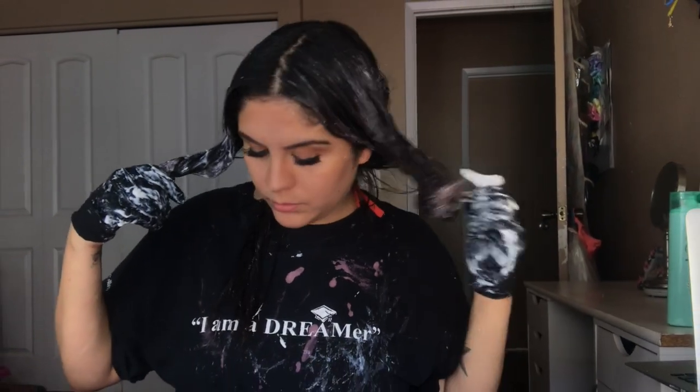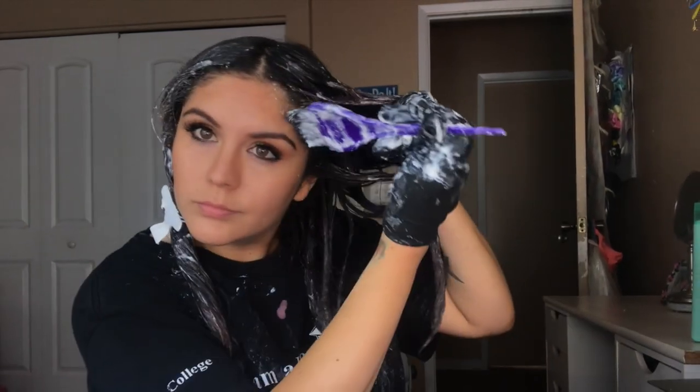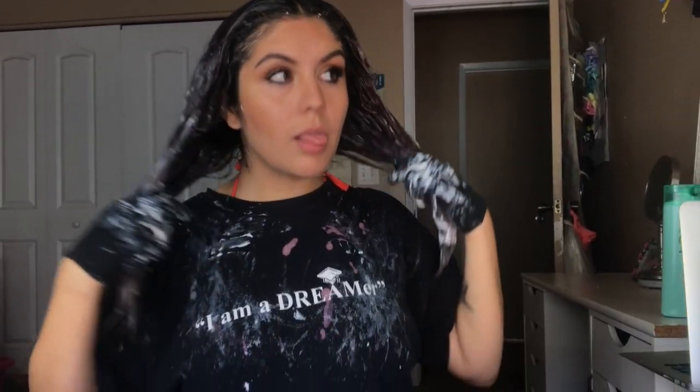So yeah, this is the bleaching part. Now I'm just gonna put it up and let it stay like this with the bleach in my hair for a good 30 to 35 minutes.